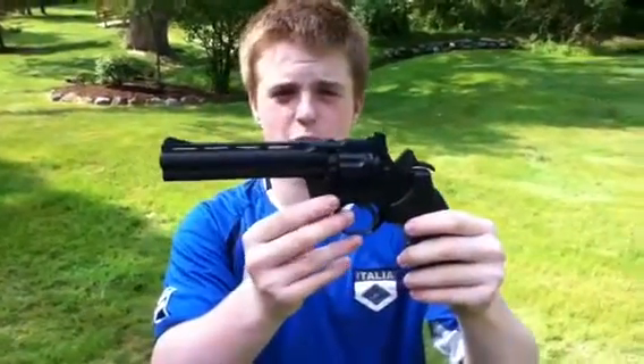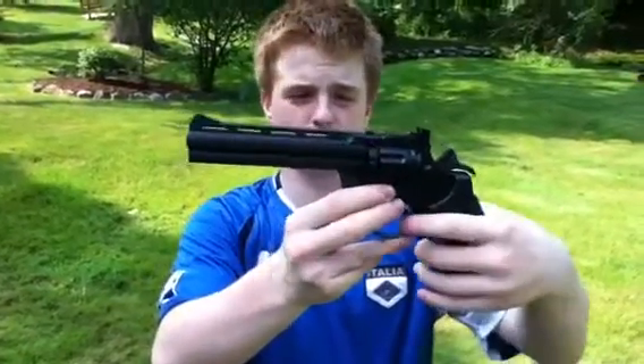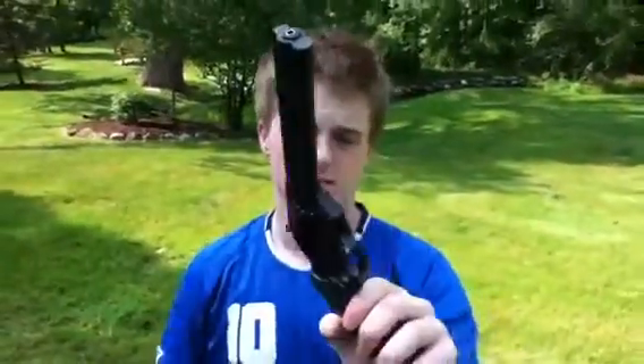Here with the Crossman 357W Magnum. This is the pellet pistol. You saw the review on the silver one — that was a seven inch configuration. This is a five and a half inch configuration of the same gun, CO2 powered pellet pistol.